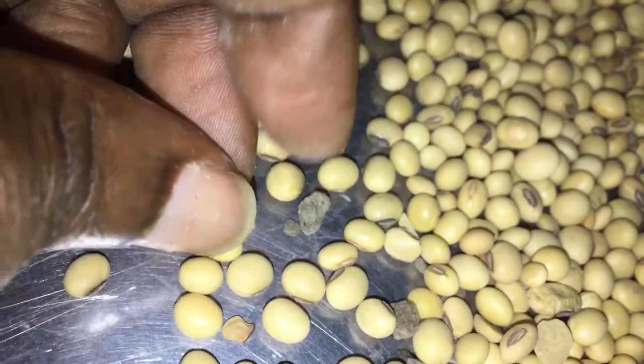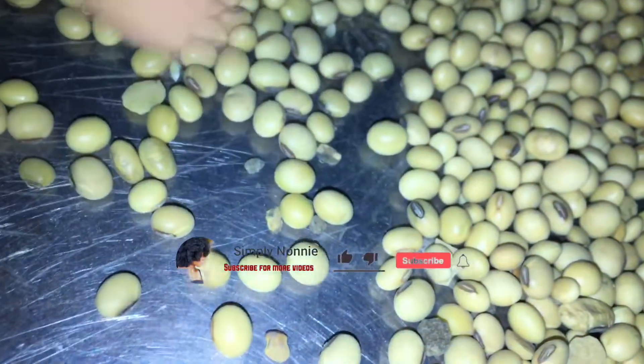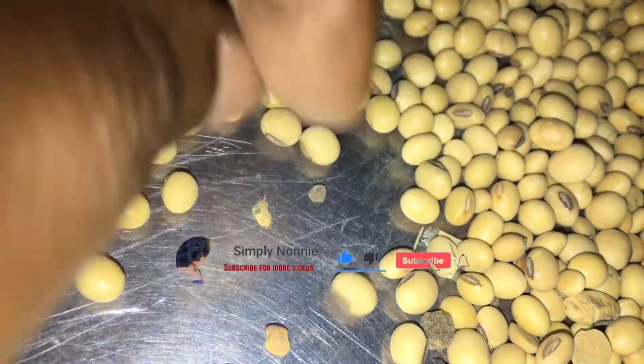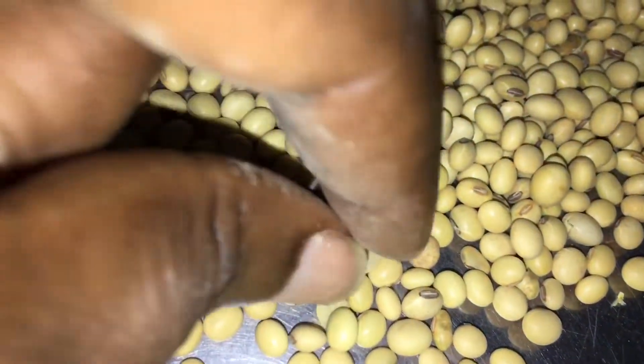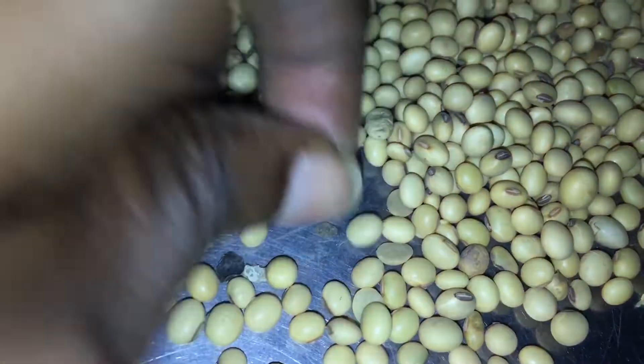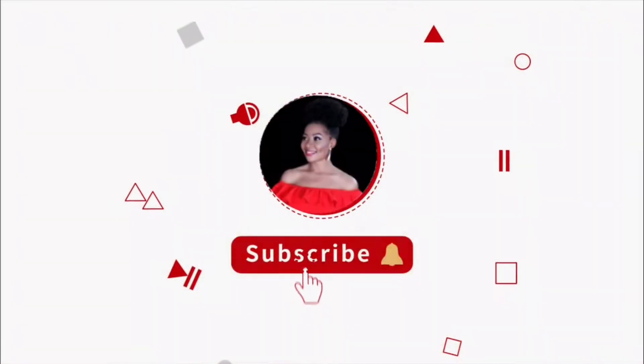Hi guys, welcome to my channel! If you're new, my name is Noni, I'm a mom YouTuber based in Abuja, Nigeria. In today's video we are going to be making soybean powder. This is a way of getting food for kids - you can add this to their pap, add this to their tea, you can even make it as a soybean drink. Add milk to it and they will drink it - it will be very nourishing and sweet for them.